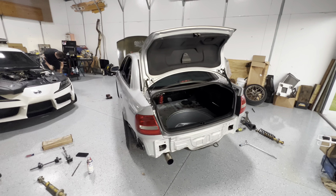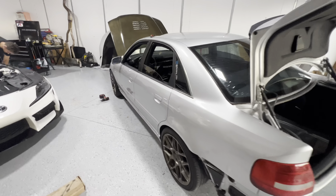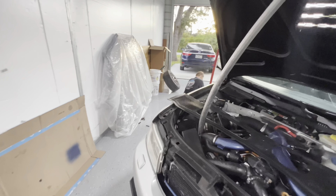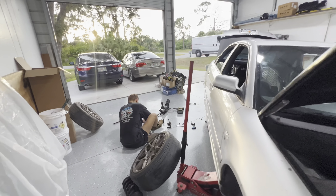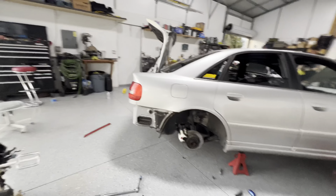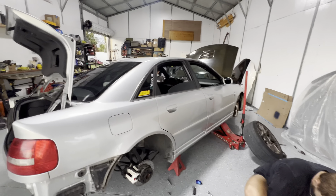We're also selling this Audi — it makes about 1800 to the wheels, five grand it's yours. This is Mr. Slave Labor, he does all the work around here. Nine four garage is a scam, he doesn't do his own work.